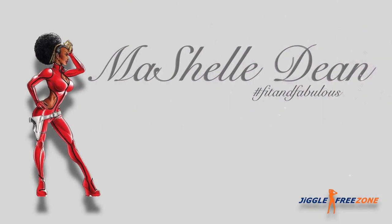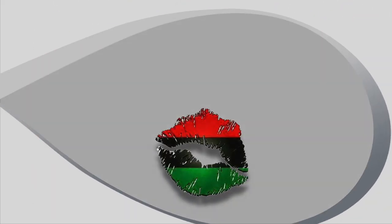I totally should have worn this when we went and saw The Lion King last weekend. I hope this is so in character. Hey fam, welcome back to my channel. I am back with another crochet review.